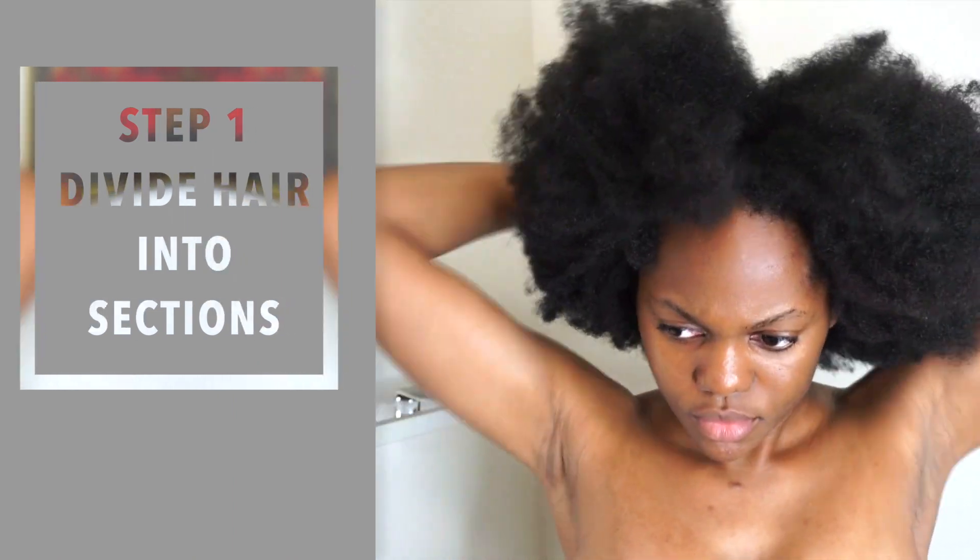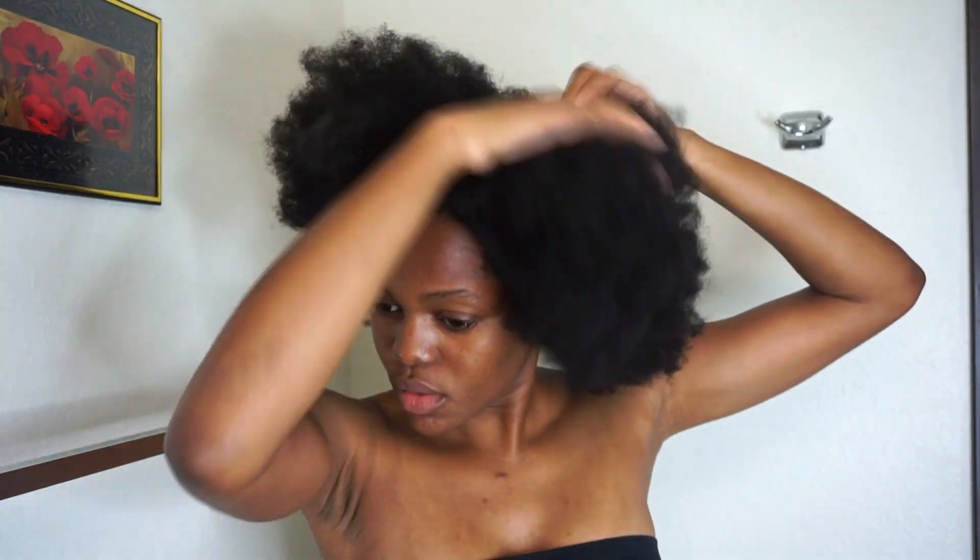Hey guys, welcome back to my channel, it's me Lucci, and today I'm gonna be showing you guys how I wash and deep condition my hair. This is pretty much my wash day routine, so I hope you guys like it.